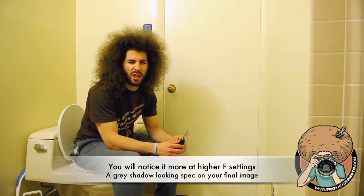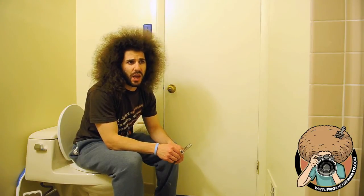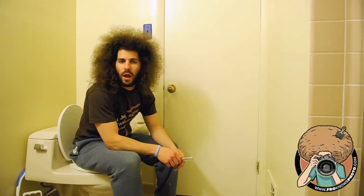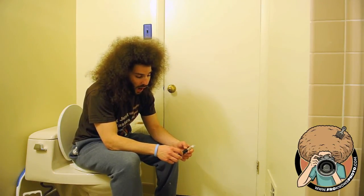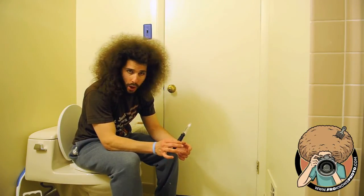I started to notice a ton of it on my D3 at the time when I was shooting with flash at like f/5.6, f/8. And it looked like somebody just went with dust all over my sensor. And I was like, what the hell happened here? I can't have all this dust. So I heard about the Arctic Butterfly and I figured I would buy one and try it out.